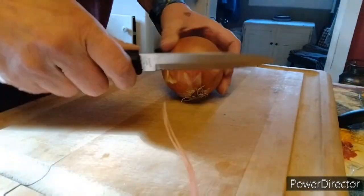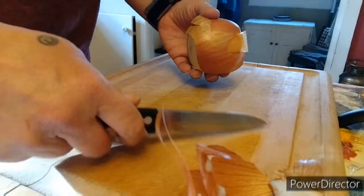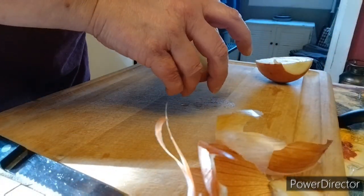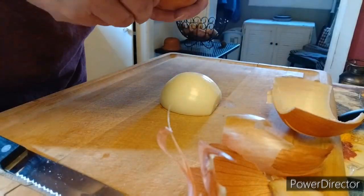Hello everybody, thanks for joining me at Melanie Tries Recipes. Today we're going to be making some mini meatloaf sandwiches with some baked potato wedges.